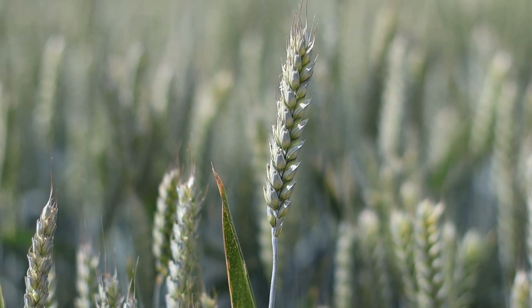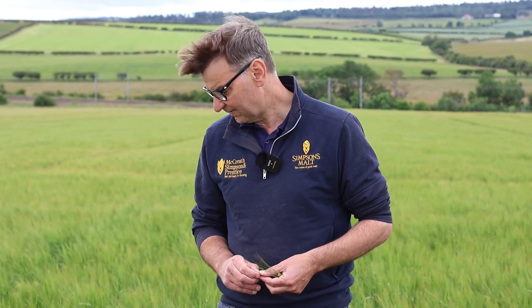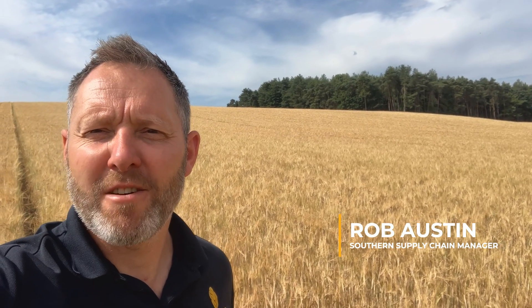So that's what's going on around here. Further south I'm hearing that there are some combines rolling, so we're going to move over to our southern supply chain manager Rob and see what he's saying about harvest. Thank you David - my name's Rob, I'm the southern supply chain manager for Simpsons at the Tibbetts Hall site in Norfolk, and we thought we'd try and do something different and explain what's happening down here in Norfolk and East Anglia with barley this year.